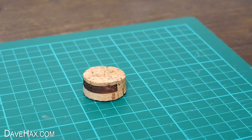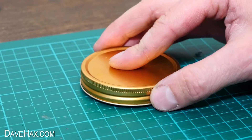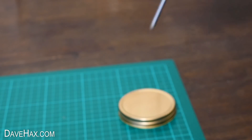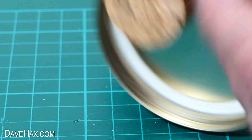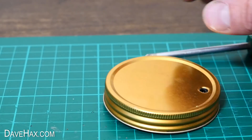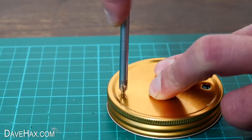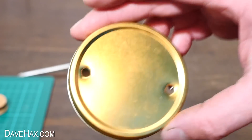Next, take the jar lid and sit it on a piece of cork. I'm using a screwdriver to pierce a hole through the top, then doing another one directly opposite. It should look like this.